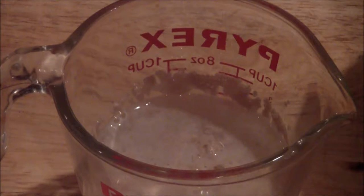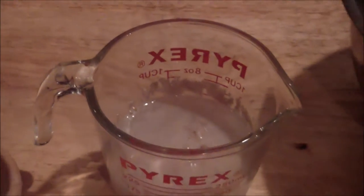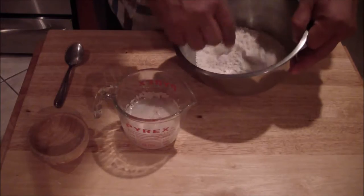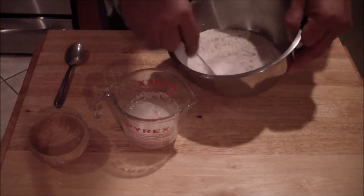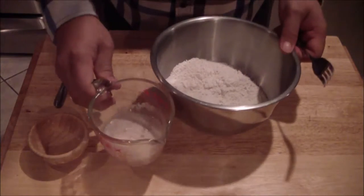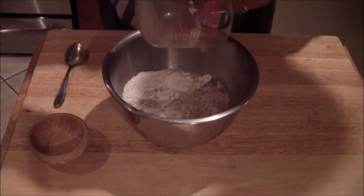As you can see here, we have bubbles coming up, so that tells us it's ready. Now we're going to go ahead and mix up our flour and our salt. Add your yeast — make sure you get all of it.